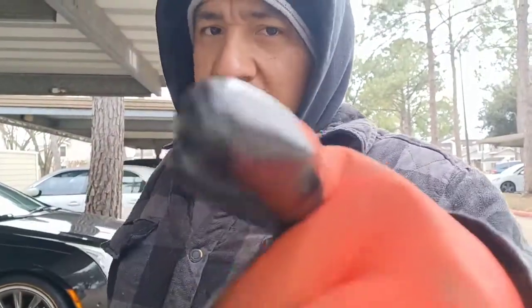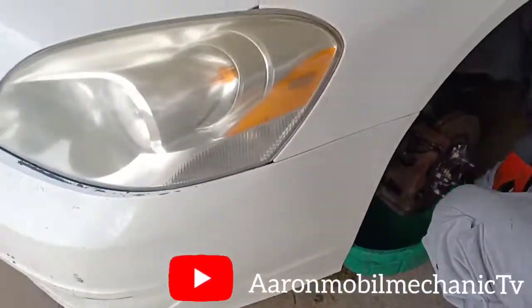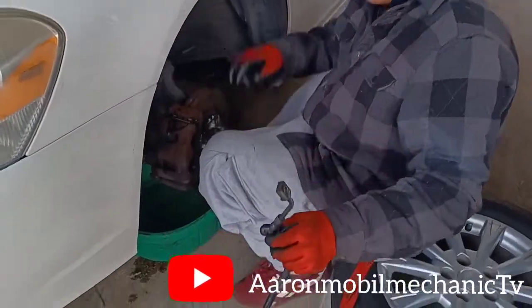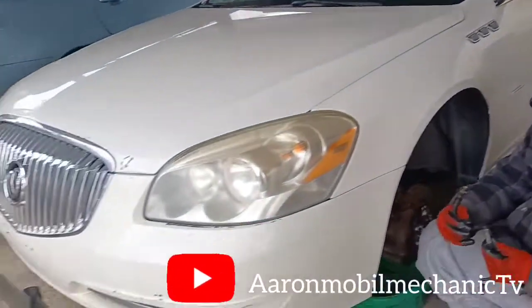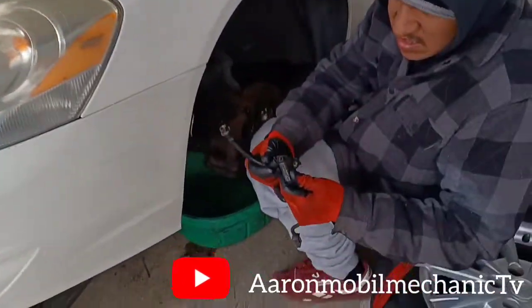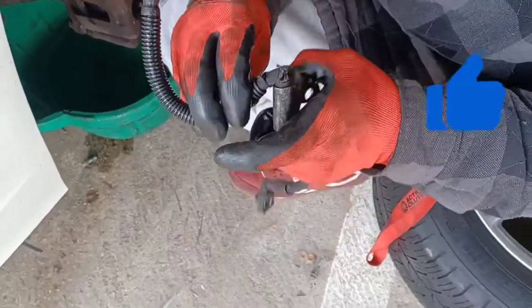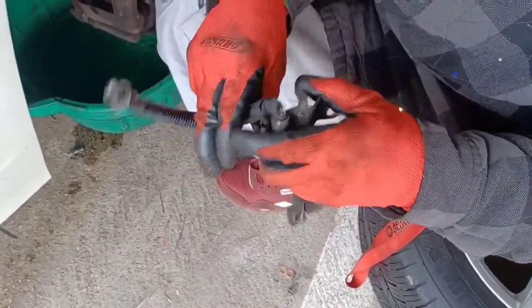Welcome back to Aaron's Mobile Mechanic TV. Today I already started on how to change a brake line on a Buick LaCrosse. It's got a split right there — it's leaking. The split was already there; I just finished it off.